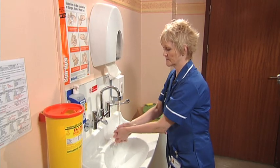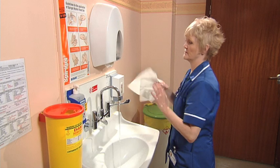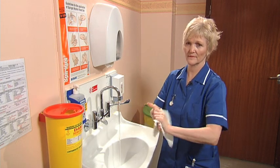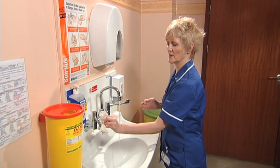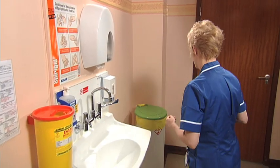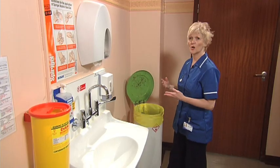Rinse well and dry the hands thoroughly. Turn off the taps either using the paper towel or your elbow. Avoid a common mistake — make sure that you open the bin with your foot, not with your hands.